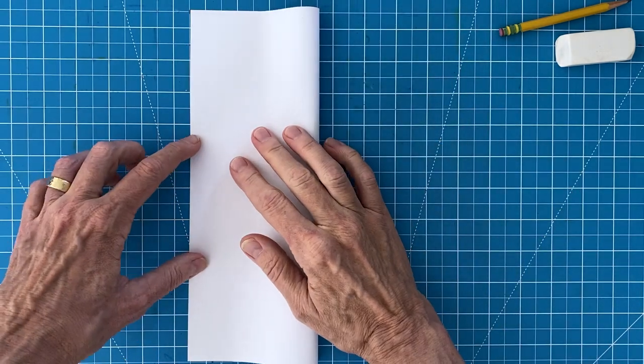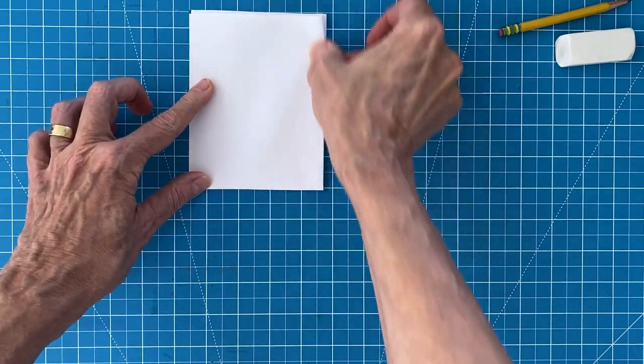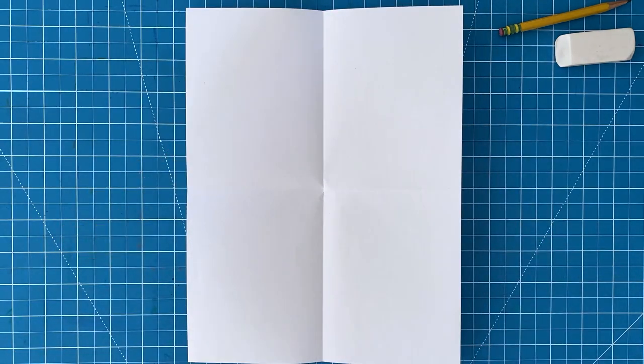Before you begin your drawing, it's always good to first make guides on your paper. Just fold and crease the paper in half in both directions, like I'm doing here, and then open it back up again. You'll have lines that match my directions, which really do help. Plus they do completely disappear by the time you're done coloring.